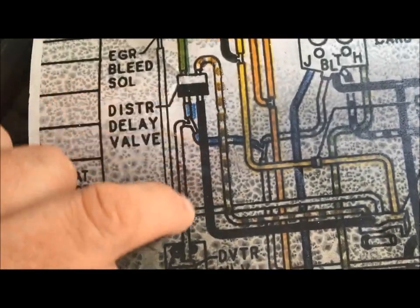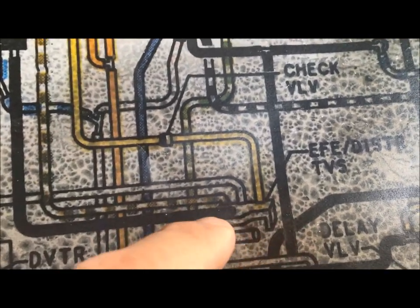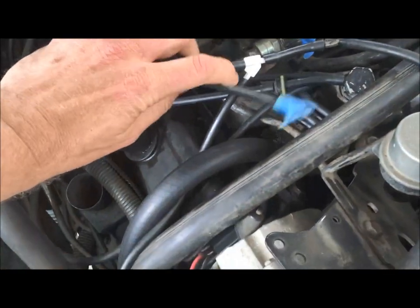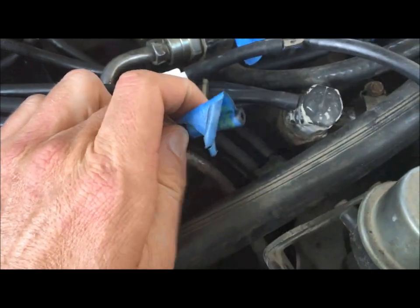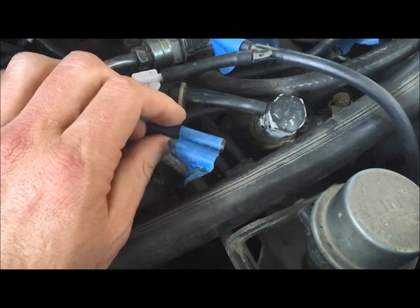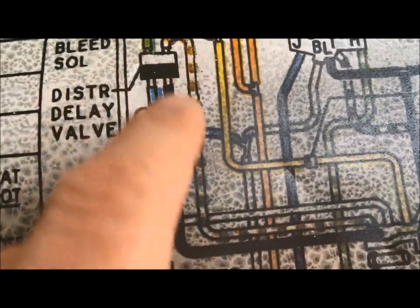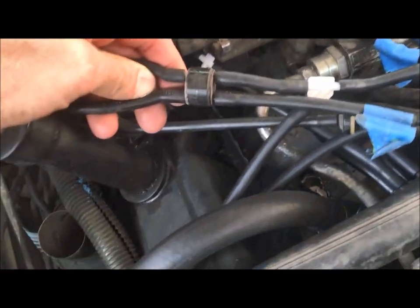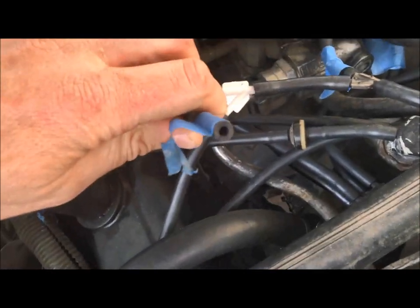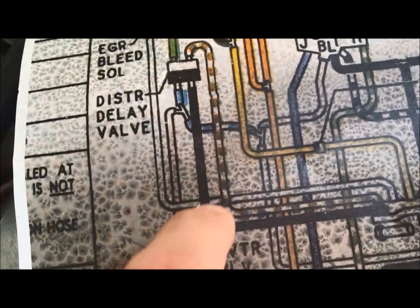Now working back from the distributor delay valve, there's a black line that comes back into the TVS sensor — the same switch we were just working off of. The notch is broken off on mine, but this line would attach right there. I've marked it with blue tape to note it's a line that's not hooked up. Make sure you understand how these flow through the switch: it comes up out of the bottom, comes back around, hooks on, and goes basically straight through right back into your TVS sensor — just like the drawing shows. That green hashed line came back up, went down through the black one, and back into the sensor.